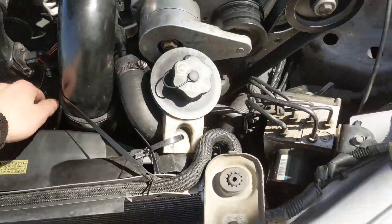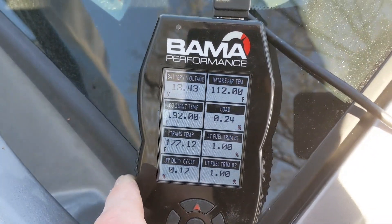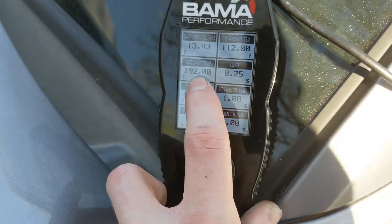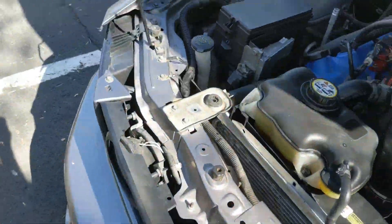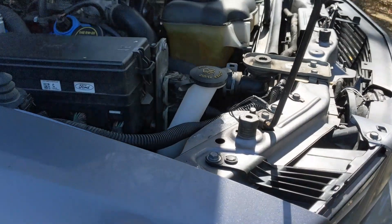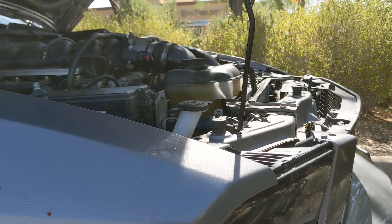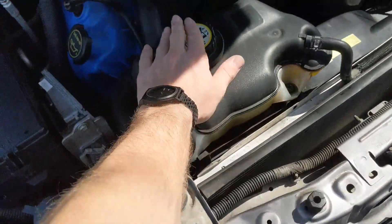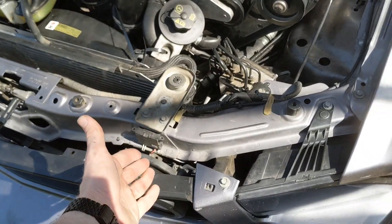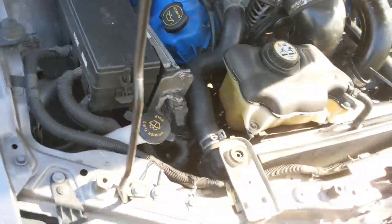I recently replaced the fan with a better, stronger fan, but it still hasn't fixed the issue. I also replaced the thermostat, changing it to a 160-degree thermostat, but we're running at 192. I figure the radiator might not be strong enough. It could also be the cap that's old, or possibly still the thermostat — something's wrong and it's really frustrating.